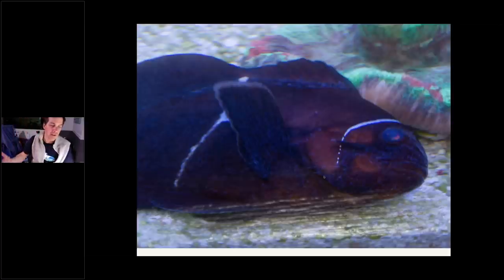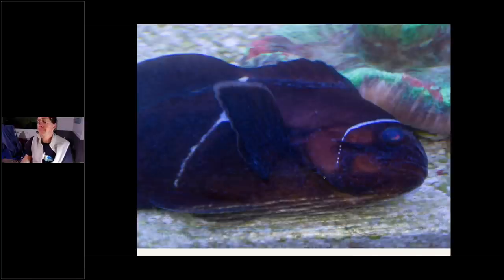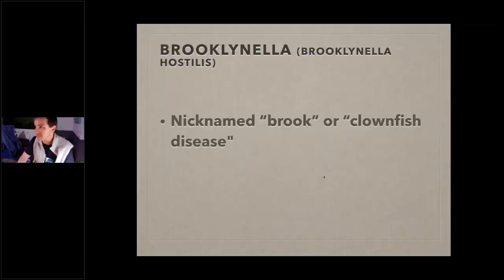If you see marine velvet on the fish, it's very likely already too late — the fish is going to die. The best thing you can do is identify what you have and deal with it. The life cycle of velvet is very similar to ich, but the parasitic stage can be as little as 12 hours — it's a very effective killer. Things fall off in as little as 12 hours, insyst in as little as two days, then they're back out looking for hosts. It moves much quicker than ich and can take down fish very quickly.